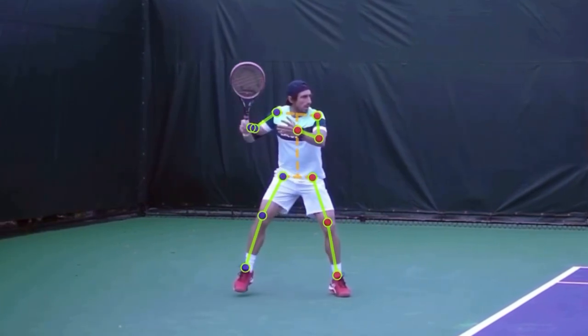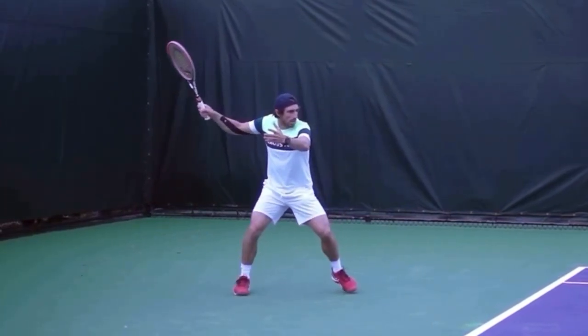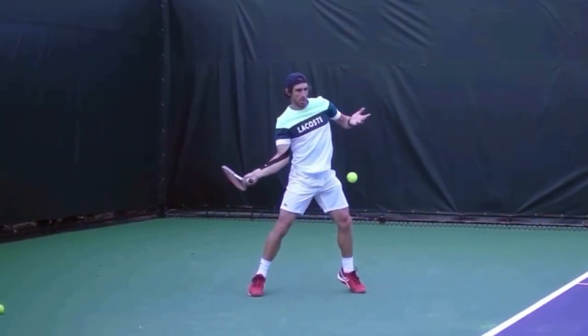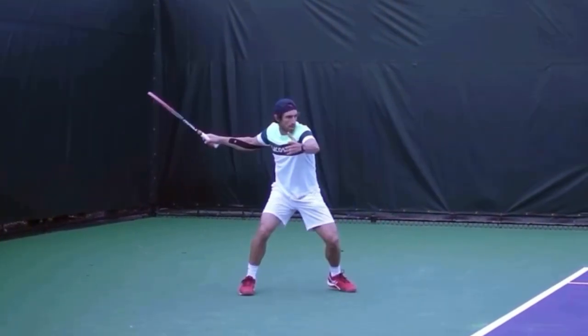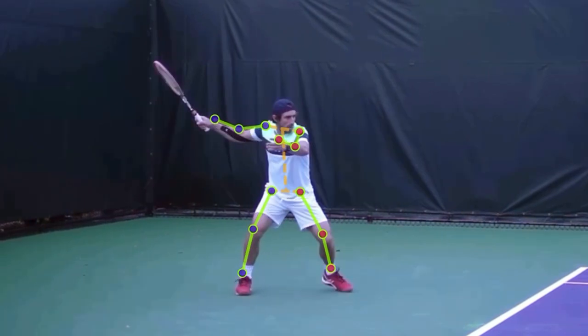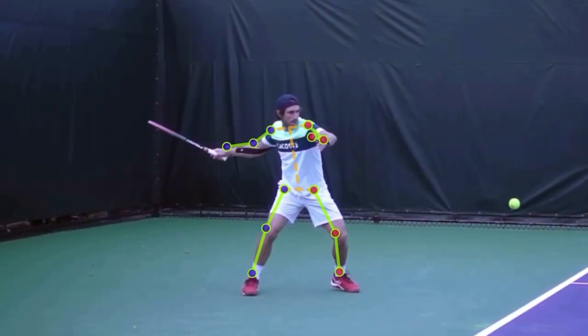Pablo is known for such clean technique. I absolutely love the way he hits a forehand. I want to show you his leg drive and how he uses his legs on his forehand. We can look at it with the skeleton on, and we can see how much he sinks down into his legs.